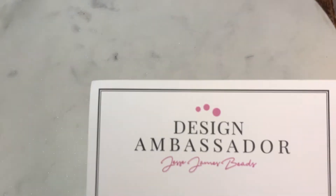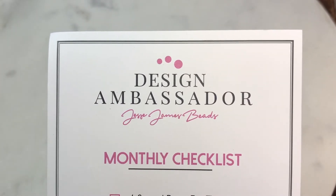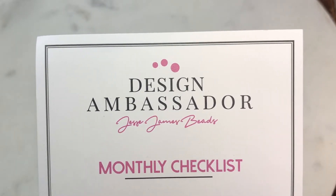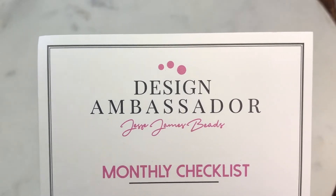Anyway, I wanted to come on here and share what I received from Jesse James Beads. I opened it but I have not looked at it, so we're going to see what we have. The Jesse James Beads Design Ambassador Program is something you can sign up for to receive items from them, but you have to have about 200 subscribers on social media. You fill out a form and send it in online, and if they want to work with you they'll contact you. So these are my items — the first thing is a bead mix.